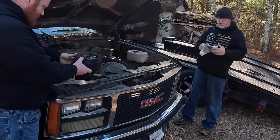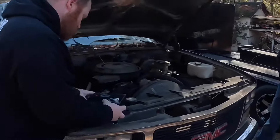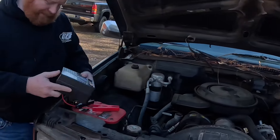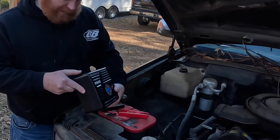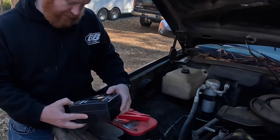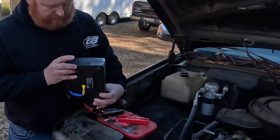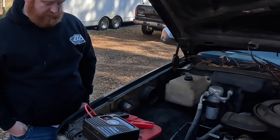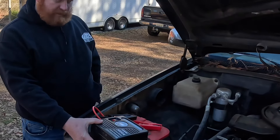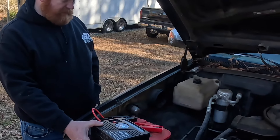Positive, negative. Yes, it is 35 degrees out here today. Hit the power button — try it. It's ready to go. I can't believe that little bitty box! One cool feature about this jump box: it does have USB ports on it.